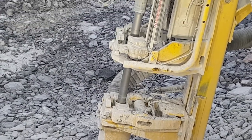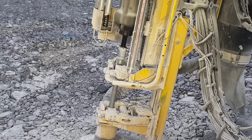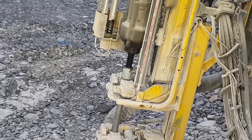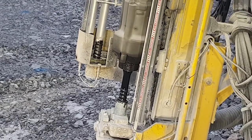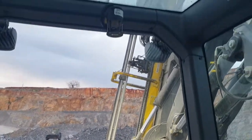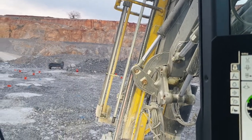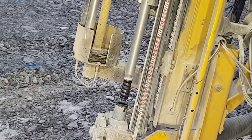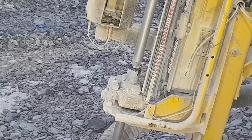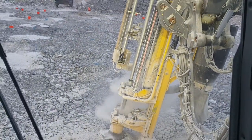That dust hood sucks up all the dust. I'm fortunate enough that this rig has automated rod handling. What that means is when it gets to the bottom, it will automatically break loose, unthread from itself, the hammer will move to the top, a new rod is brought out, the hammer screws everything back together, centralizers open, and it resumes drilling — all by itself, which is pretty cool.